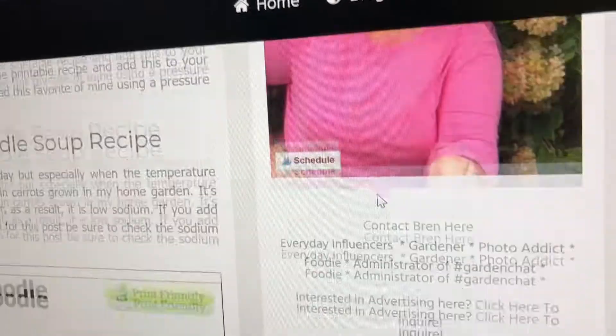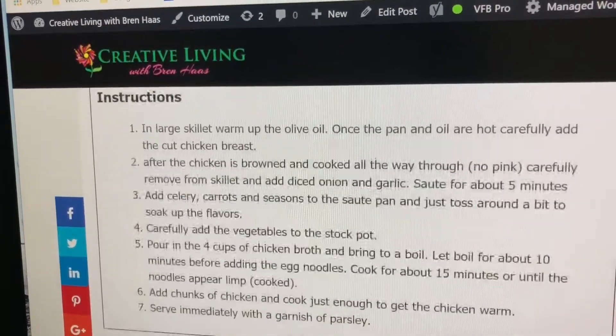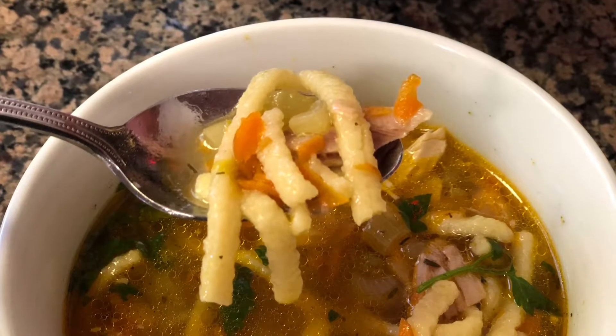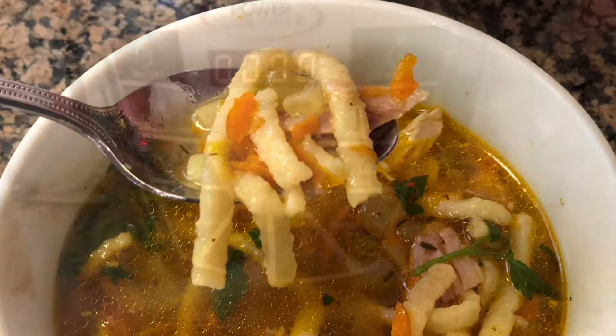Hey guys, it's me Bren of BrenHaas.com, and today I updated one of my favorite recipes. It's a chicken vegetable noodle soup and you won't want to miss this. It's super easy and we're using a pressure cooker.